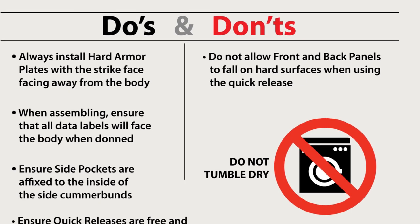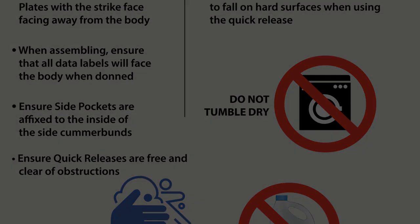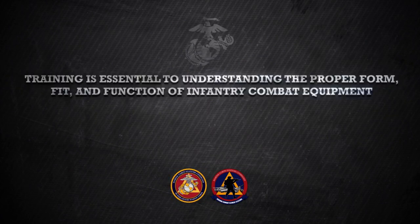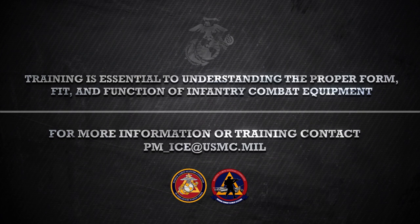Please refer to the QRG to ensure you are properly caring for your PC Gen 3. There are several other training videos on MARCORSYSCOM's YouTube channel demonstrating the proper form, fit, and function of select infantry combat equipment such as the USMC pack and the sleep system. For more information regarding your PC Gen 3 or any other infantry combat equipment, please contact the program office at pm-ice@usmc.mil.